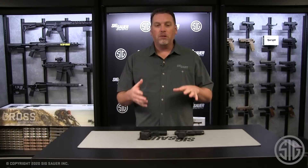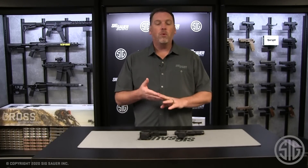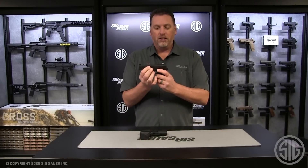Hey everyone, Phil Strader here at Sig Sauer. Today I've got two of our most popular P365 gun models in front of me. One of them you've seen before, and another one is pretty new — it's just being launched this month. The first one is the 365 XL.